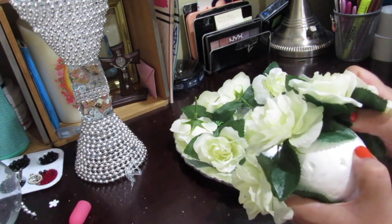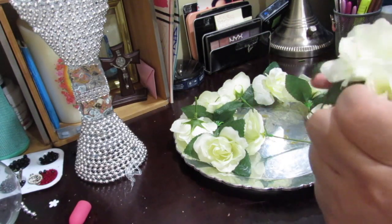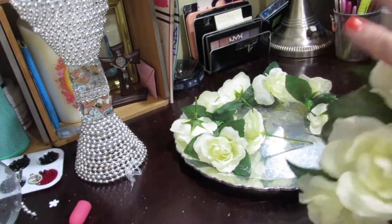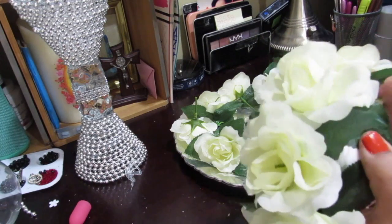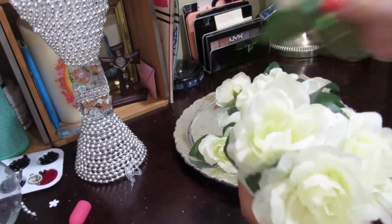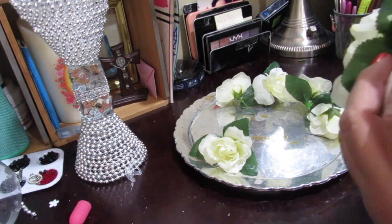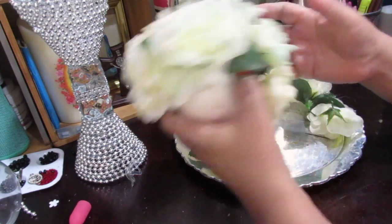I'm just going around the foam ball, placing flowers all around it. If you decide to take the little leaves off you can, but I like how they look — it makes the arrangement look fuller. I'm just going to start putting flowers on the sides now. I just like how the little green leaves look, so that's how you do it — just put your flowers in. It's very easy.